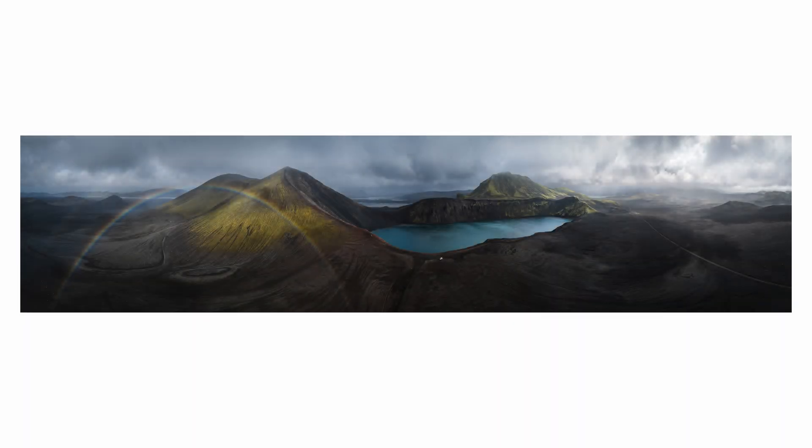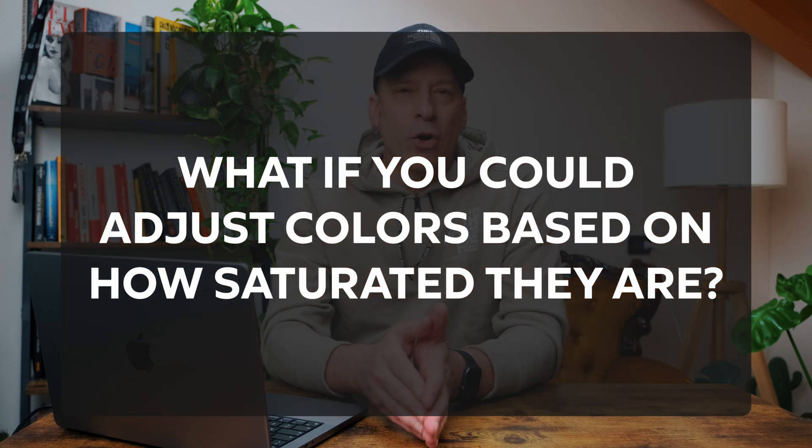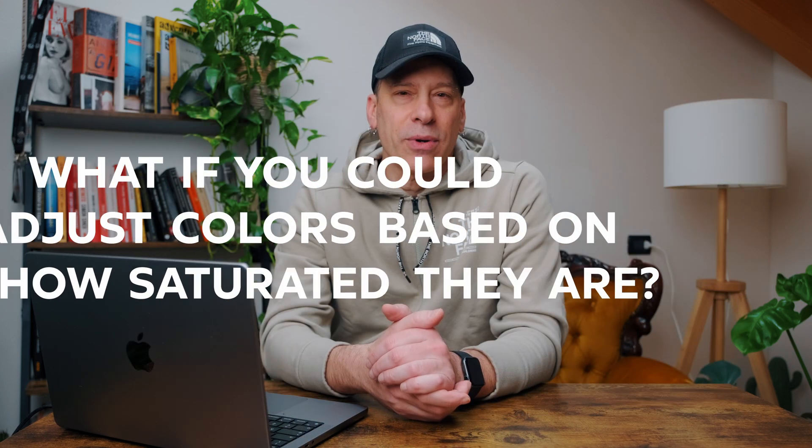That's because saturation isn't evenly distributed across an image. Some areas of a photo naturally have more saturation than others, and without a way to target those spots individually, it's very easy to end up with unnatural looking color. So what if you could adjust colors based on how saturated they already are? That's exactly what a saturation mask does.